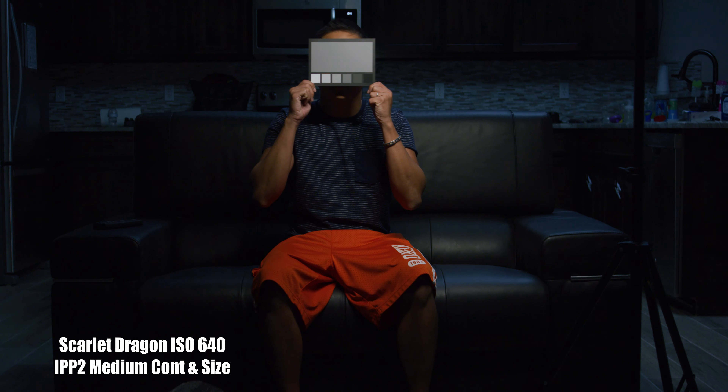For this shot, I wanted to raise the ISO of the RED Dragon to 640 natively in camera instead of doing it in post, because some people prefer it that way.